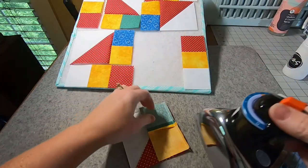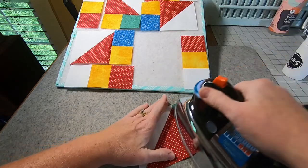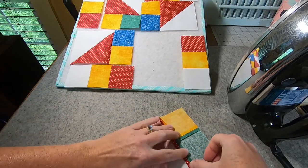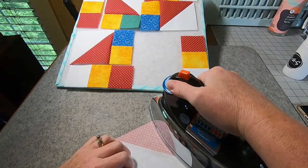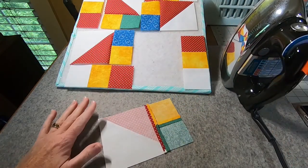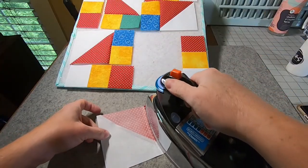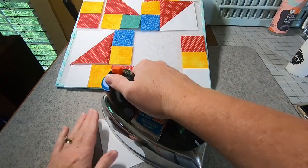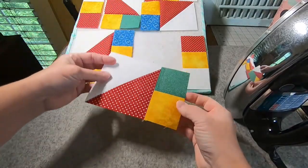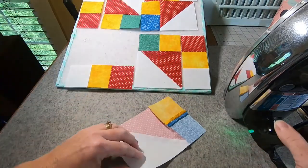We're going to do some pressing of the units we just sewed together. I'm going to press them to one side and then press that seam open. I don't use steam in my iron but occasionally I'll take a misting bottle and mist a little bit of water on there. When I press that it kind of acts like steam, so my seams get really, really flat — like that is really nice and flat. We're going to put that on there and then press all of those.